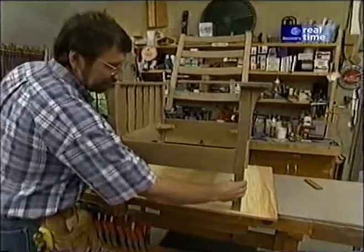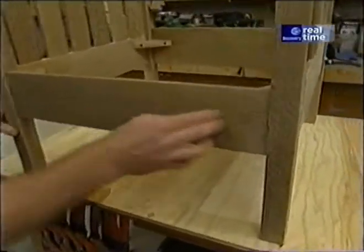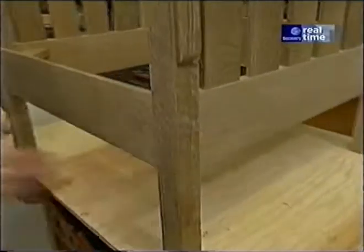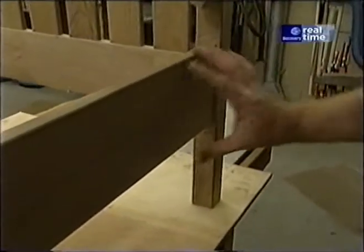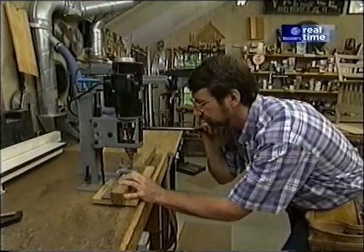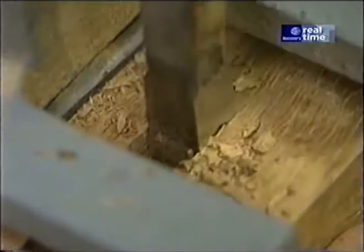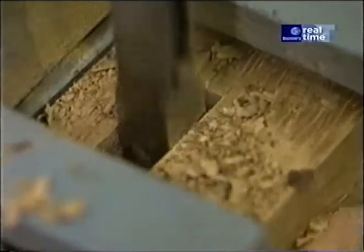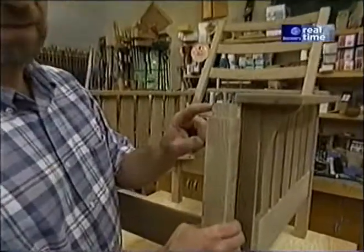The two front legs are mirror images of each other, and they require mortises for the front stretcher and the side stretcher. The rear legs are also mirror images of each other, except the mortise for the back stretcher has to be longer because the stretcher is wider. To make the mortises, I'm using my designated mortiser. I've laid out each leg for the location of the mortises and set up the mortiser with a 3/8-inch chisel — it's just a matter of plowing them out.